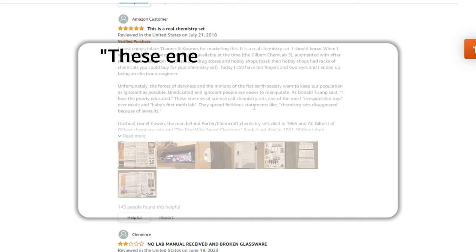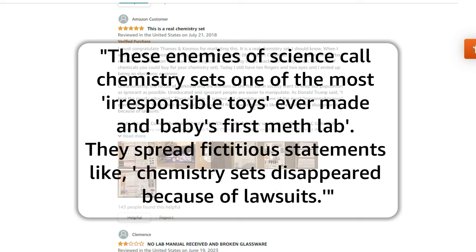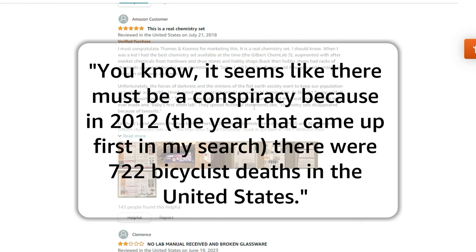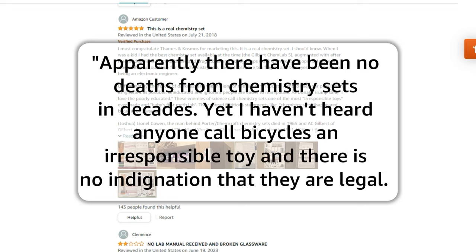One reviewer goes on to say that 'enemies of science call chemistry sets one of the most irresponsible toys ever made.' He claims they spread fictitious statements like chemistry sets disappeared because of lawsuits. Lionel Cohen, the man behind Porter Chemcraft, died in 1965, and Gilbert died in 1961 — without their leadership, the companies struggled. He also points out that in 2012 there were 722 bicycle deaths, yet there have been no deaths from chemistry sets in decades, and nobody calls bicycles an irresponsible toy.